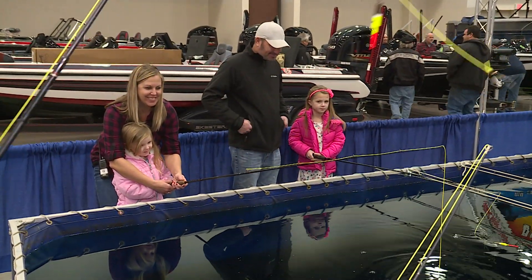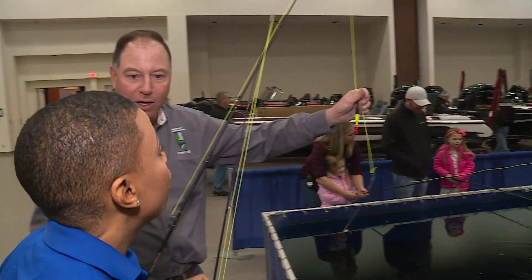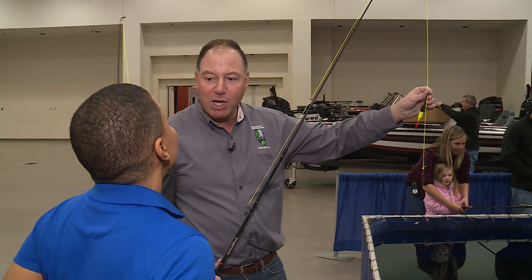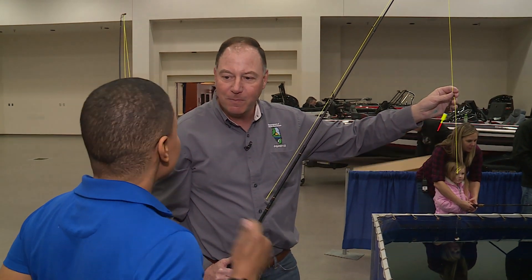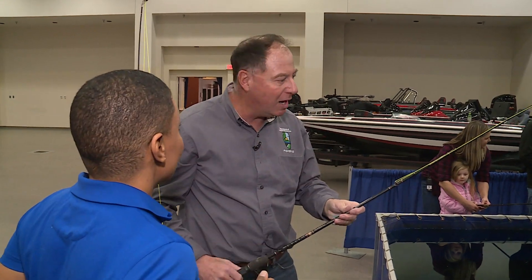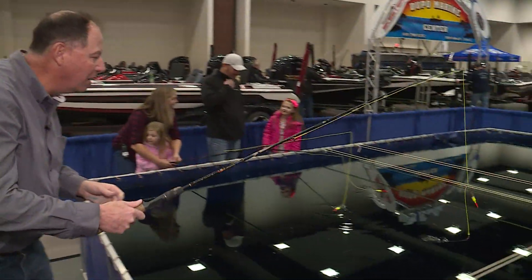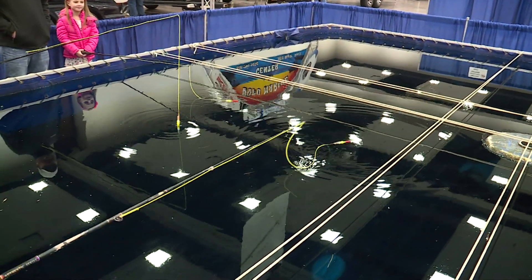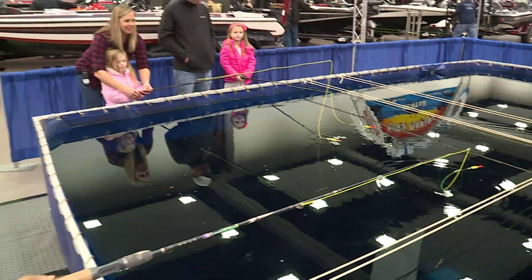So we're going to take our pole out here. Now, you see this thing right here — do you know what that is? This is a bobber. When the bobber goes down, what do you do? We're going to call it setting the hook — you're going to give it a little bit of a yank. So we're going to put this out here like this, and I'm going to hand this pole to you and grab me another pole, and we're going to see if we can catch a fish or two.